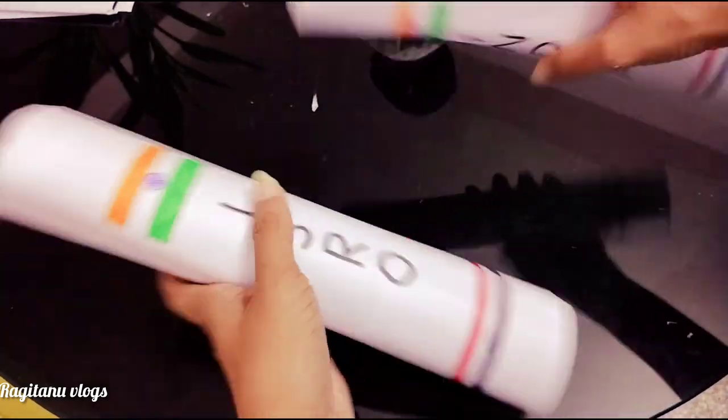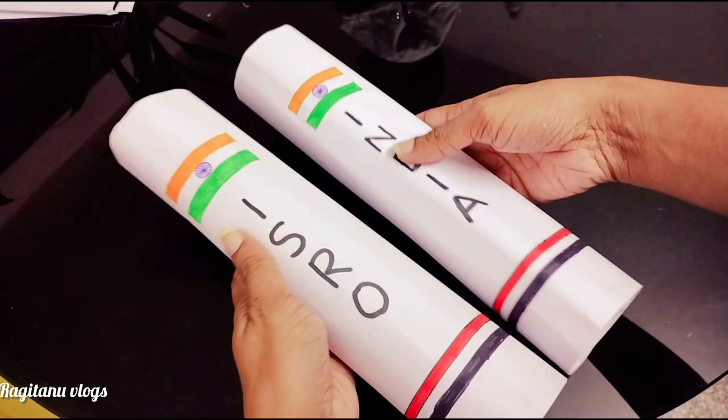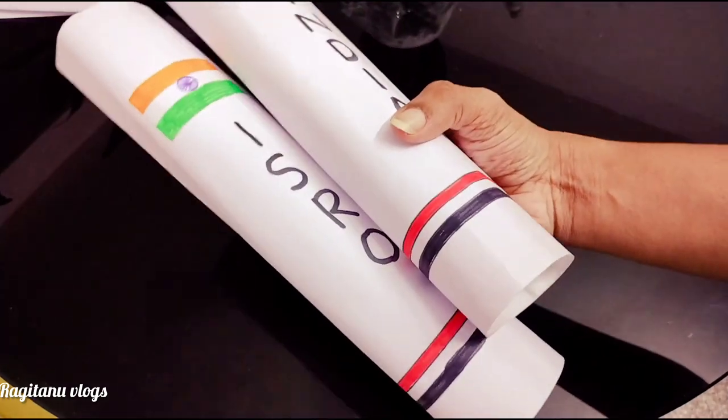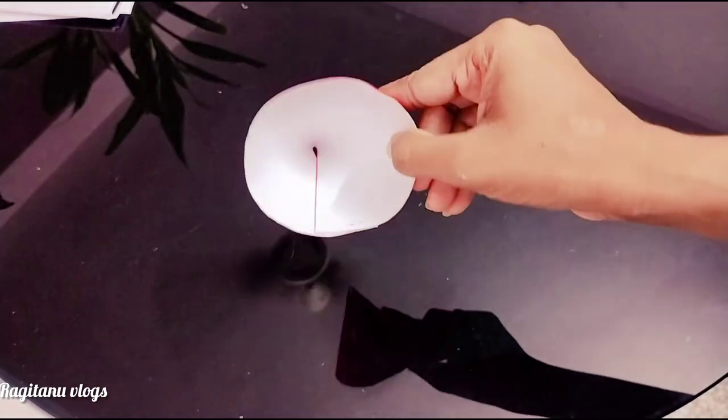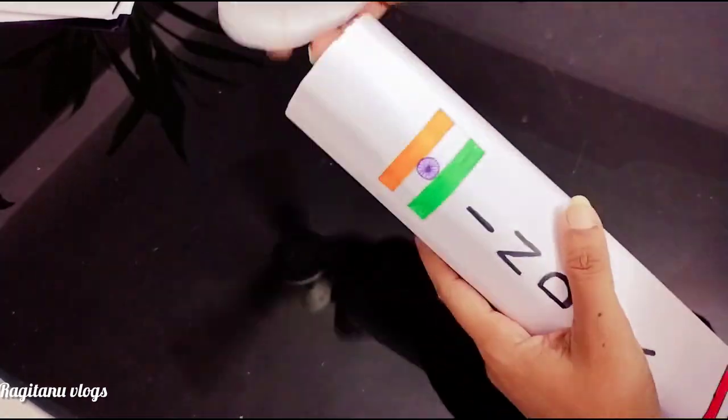We have a cap. The cap is a semicircle. You can use red chart. The cap is a semicircle.